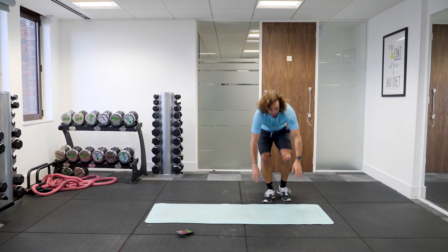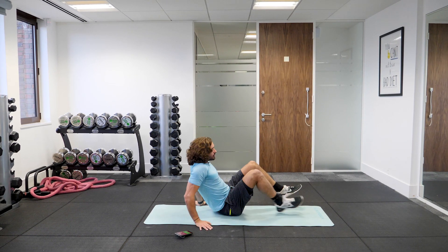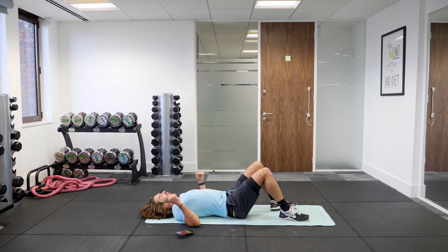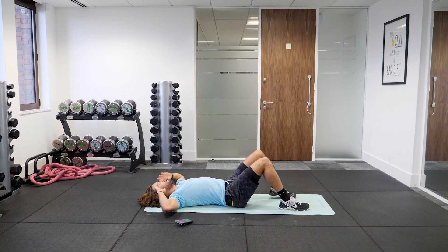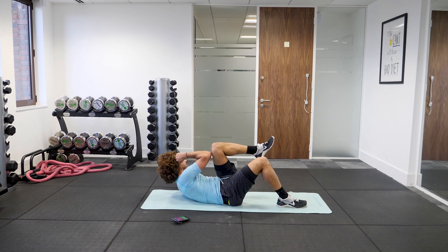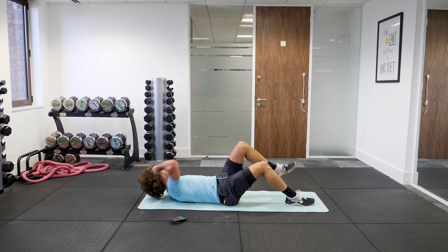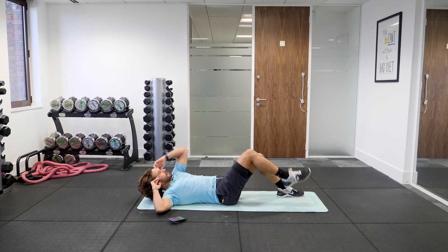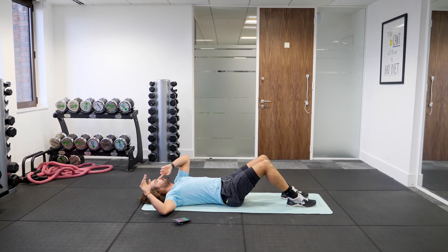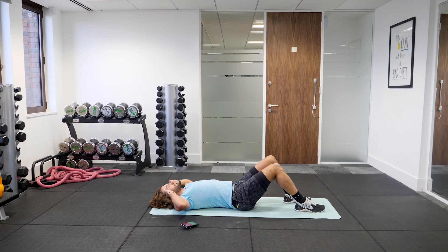Next exercise on the ground. We're going to do an abs exercise, so a little bit slower, more controlled. Hands by your temple, one foot stays on the ground, and we're going to knee to elbow — crunch and twist, nice and controlled. We're going in five seconds time, this is going to work your abs.